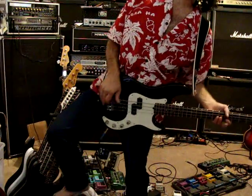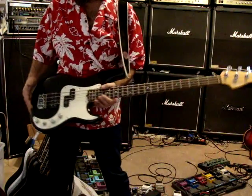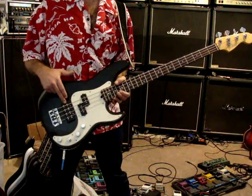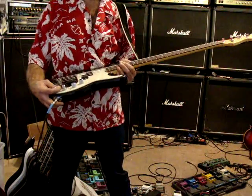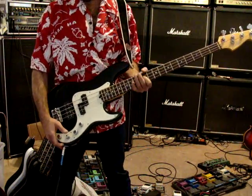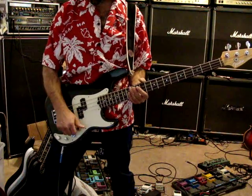This is a Fender Precision bass. It's a deluxe model. It has the jazz humbucker here, and then the Precision has the stacked knobs. And here's the volume for the Precision part.